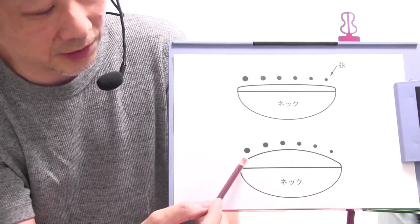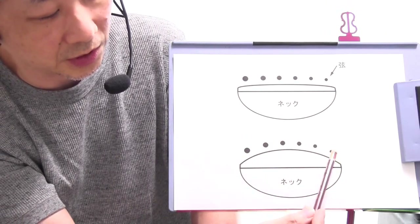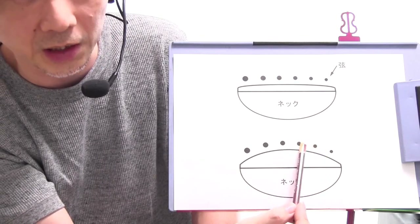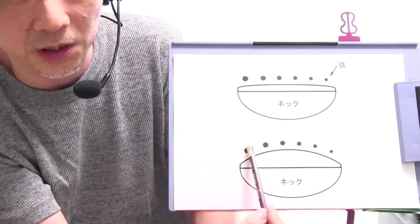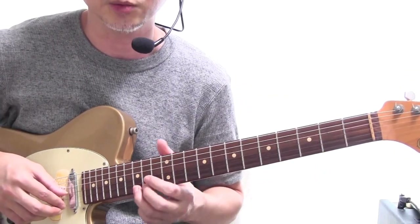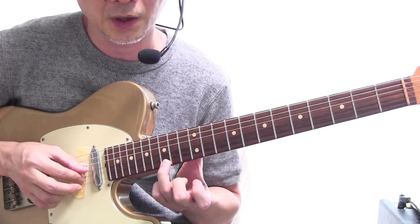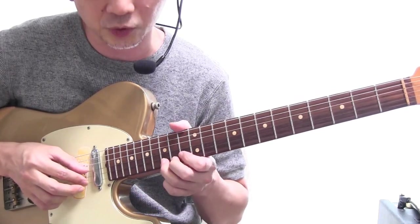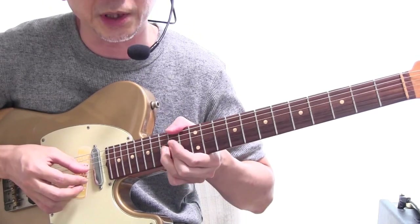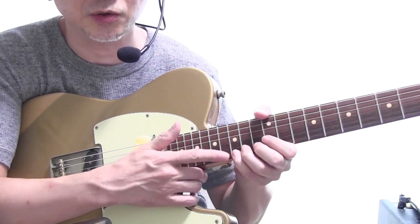もう一つ大事なのが、割と適正値の弦高にしたギターの場合、指板がフラットなものに比べて指板のRがきつめのギターというのは、1弦とか2弦特にそうなんですけれどもチョーキング、ハイポジションで特にチョーキングをした時に、全音ぐらいのチョーキングだったらいいんですけども1音半とか上げた時に非常に音が切れやすくなります。これはブリッジ部分の弦の高さにも関係するんですね。例えばこのギターの場合15フレットのGの音をAの音まで全音チョーキングすると、1弦をかなり3弦に近いところまで上げないと全音上がらないですね。